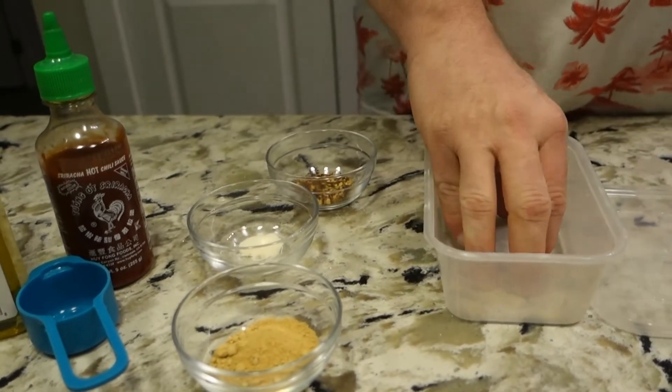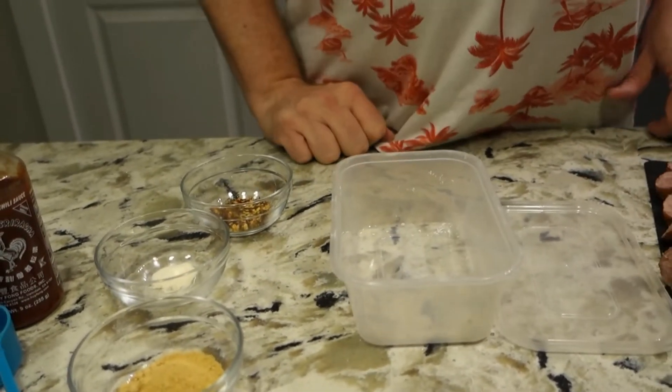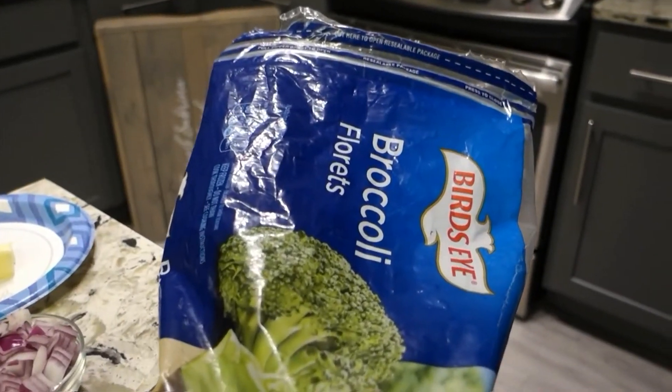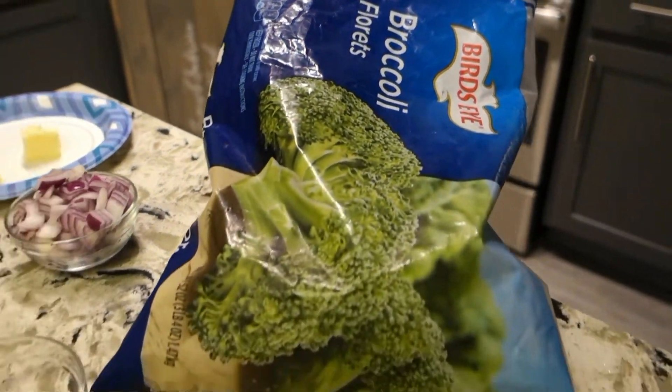I'm gonna put it all in here, shake it up hardcore, and then just toss it in at the end. We're also gonna throw in some bacon — black bacon. We're gonna throw in some broccoli on the side and have at it. Wish Sabrina some luck.